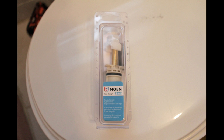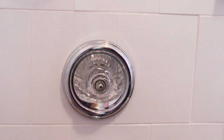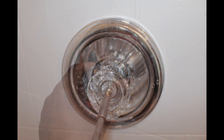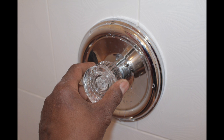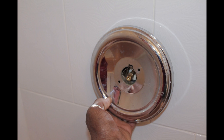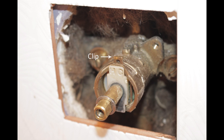Purchase a replacement cartridge for your brand of shower body. For this particular model, use a sharp object to remove the cap from the handle. Use a screwdriver to remove the screw from the handle, then remove the handle. Now remove the screws from the escutcheon so you can remove the escutcheon. After removing the escutcheon, remove the stop tube. Now that the valve is exposed, locate the cartridge clip.